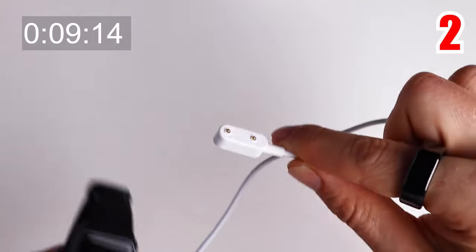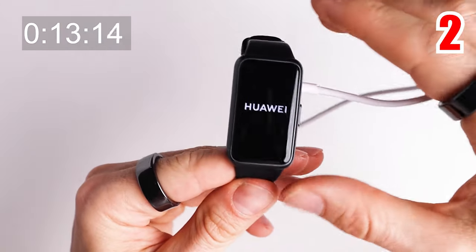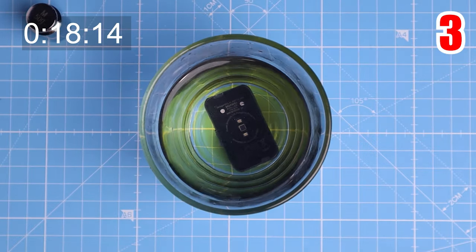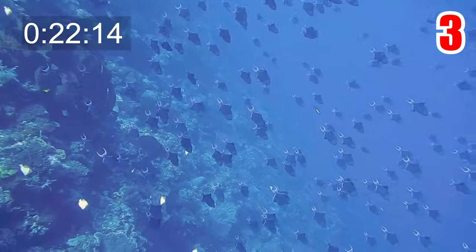First off, the battery life of the Band 7 is pretty good, lasting two weeks with normal usage and up to 10 days with heavy usage. Additionally, the fast charging should charge the Band 7 with enough power for two days in just five minutes. It's also water resistant up to 50 meters, however it's not rated to be used for things like scuba diving or water skiing.